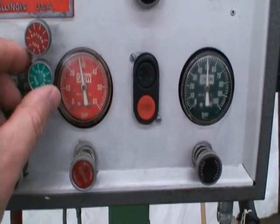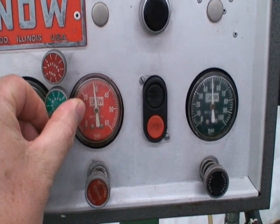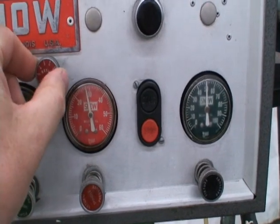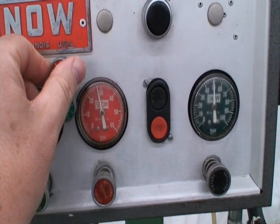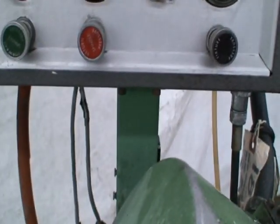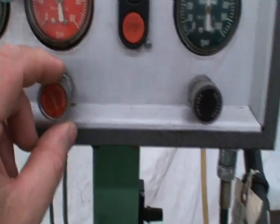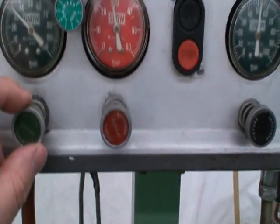This is the forward feed rate, and return feed rate. Return pressure, fixture pressure, and forward feed pressure.